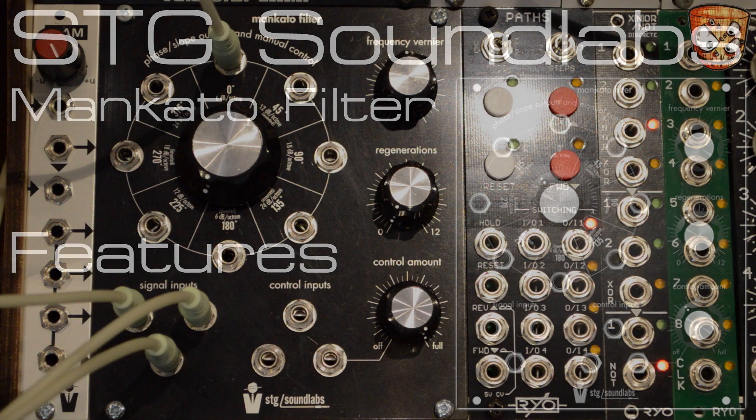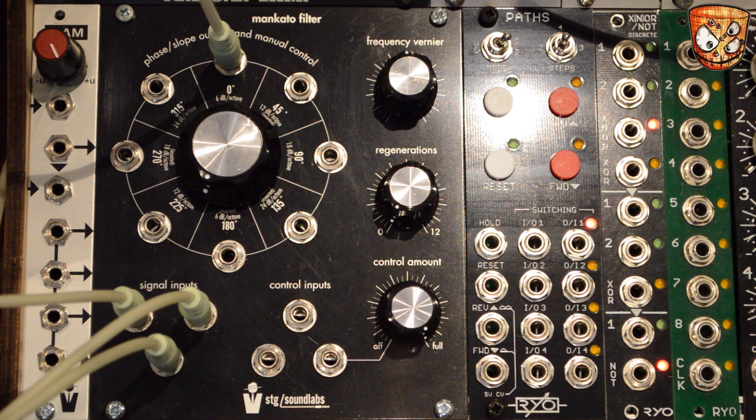So here's the Mankato, a low-pass filter with various slope and pole outputs. This will self-oscillate and act as an oscillator or an LFO. I've got three inputs with some noise and two saw waves tuned octaves apart. There's the cutoff control and the resonance, along with the frequency vernier which is a fine control for the cutoff or the oscillating frequency.